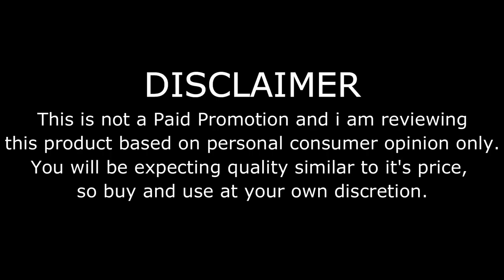This is not a paid promotion and I am reviewing this product based on personal consumer opinion only. You will be expecting quality similar to its price, so buy and use at your own discretion.